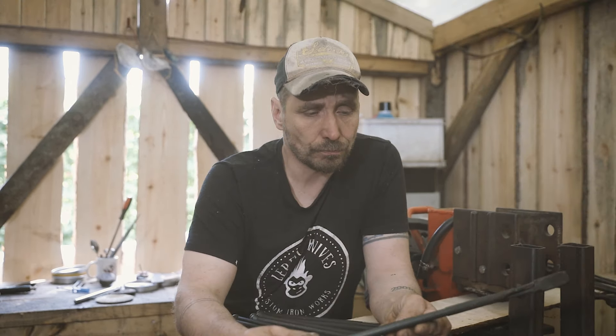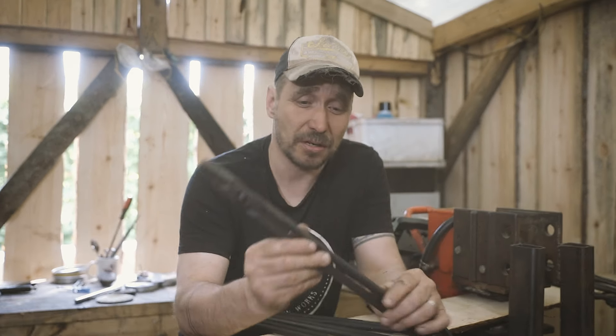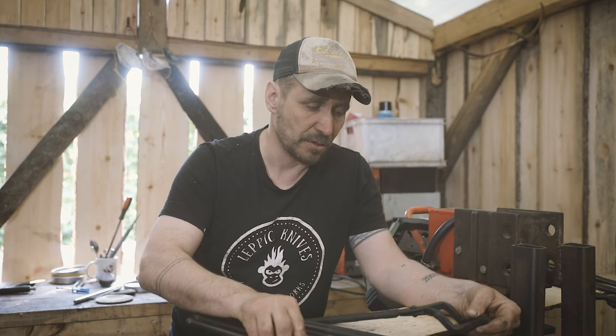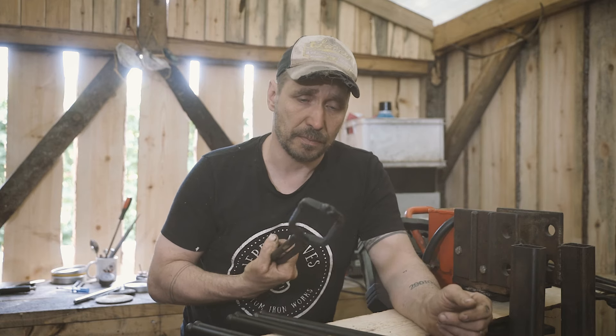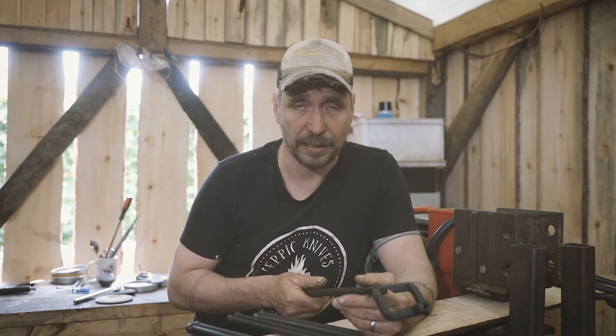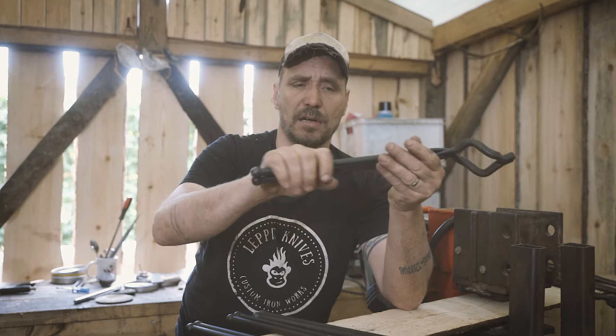For the price — 72 euros with the discount code for four tongs including shipping — I think these are a pretty decent buy. You always need different size tongs, and these are so cheap you can modify them with a good conscience. These are pretty thick and heavy.